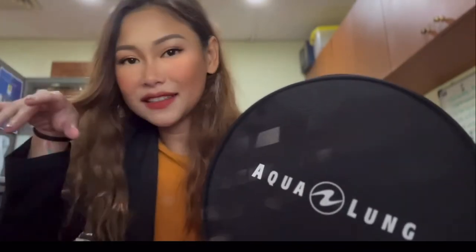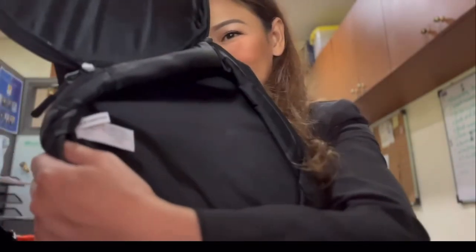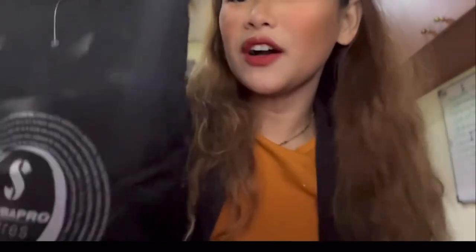I made a mistake — I said this is made in France because my Aqualung regulator box says made in France, but when I opened the bag — voila — it's made in Cambodia. Hello, Kingdom of Wonder! It's made in Cambodia.